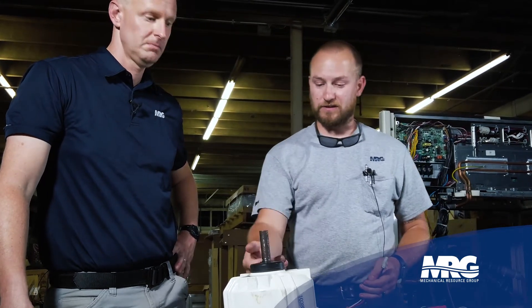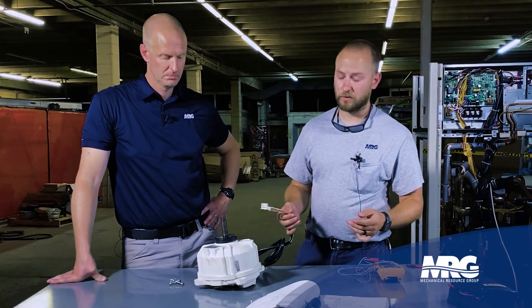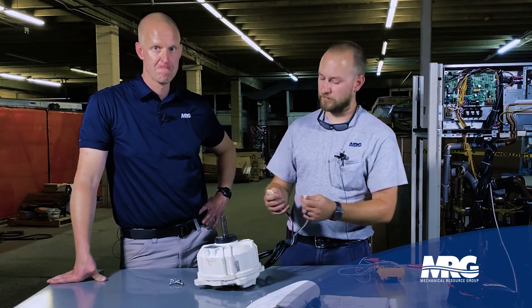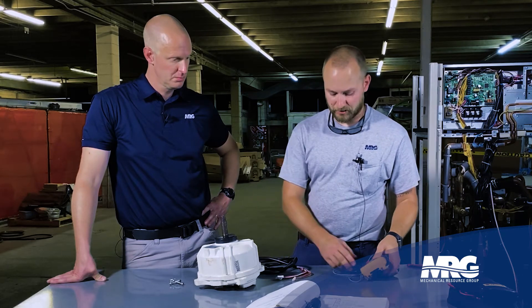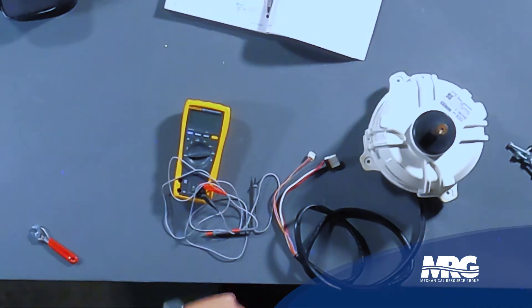So let's say that you've got a condenser fan fault or something like that and you wanted to see if it's the actual motor or the fan driver board. The first thing you're going to want to do is check out the condenser fan motor itself. First you want to power down the module, give it a few minutes, unplug your connectors. Then the next thing you're going to have to do is break out your meter. Today we're using the VRV4 service manual for reference.